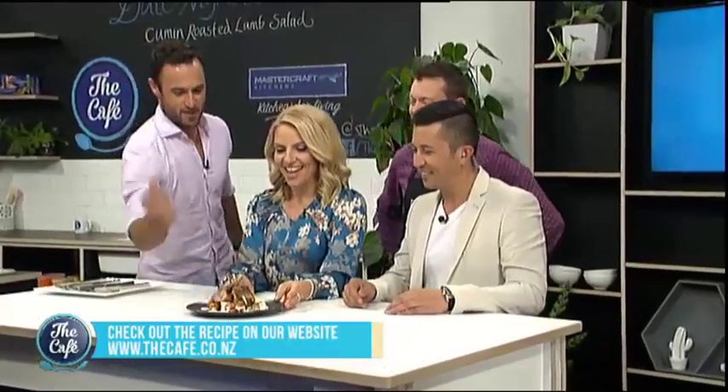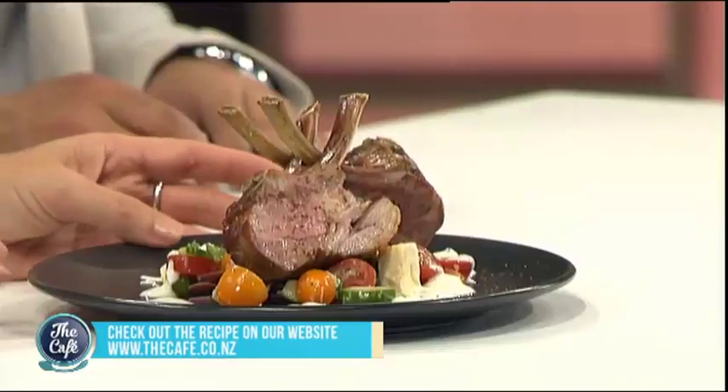Bring it over boys — it smells incredible and I'm starving. It smells amazing. And it looks fantastic, doesn't it? Look at that. Nice work, Jordan.